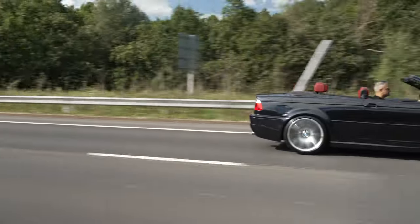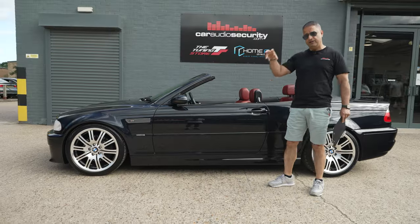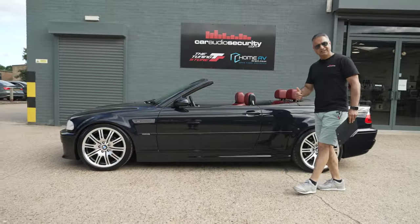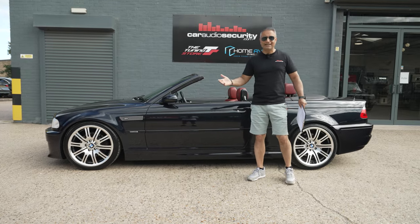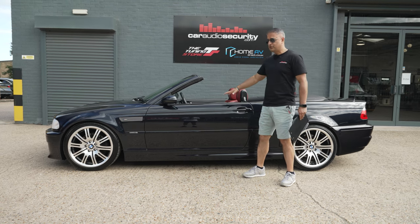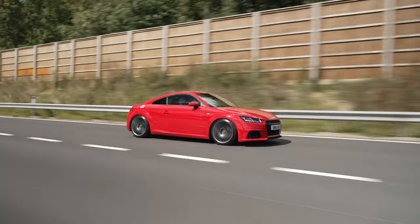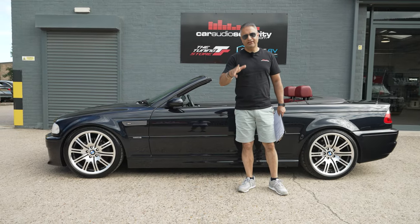When you compare what we've put into the car and what you'd need to do to get a car looking this good — low owners, low miles, service history, completely refreshed and ready to go — it's actually a reasonable price. That is the end of this project. The E46 M3 convertible project is now finished. If you're interested in watching any of the other videos relating to the suspension, wheels, or audio upgrade, links will be in the description. What do you think of the car — is it a thumbs up? What would you have done differently? Thanks for watching — make sure you smash the like button, share our content and subscribe to the channel. There are many other projects — this is just one of 12 projects from 2023. The Audi TT, one of last year's projects, will also be going up for sale very soon. Thanks for watching — I'll see you on another episode on CAS TV.